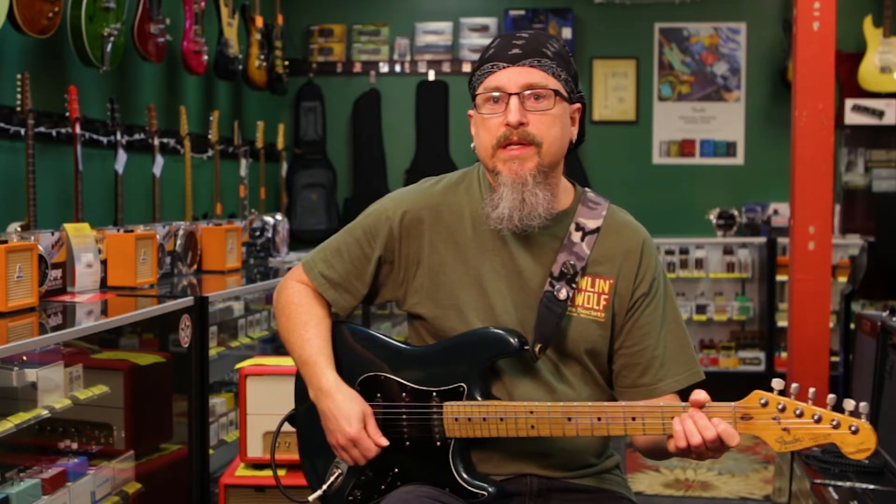Hey, this is Steve from the Guitar Store, and today we're going to talk about adding open strings in between chords when we're doing chord changes.